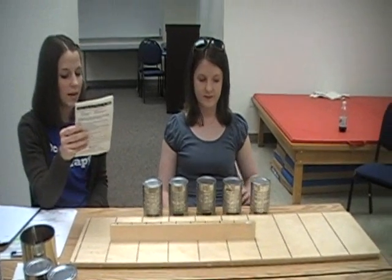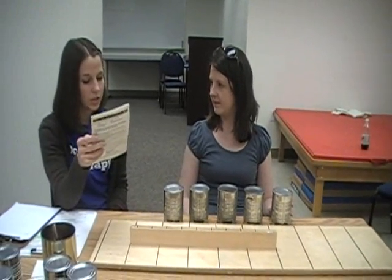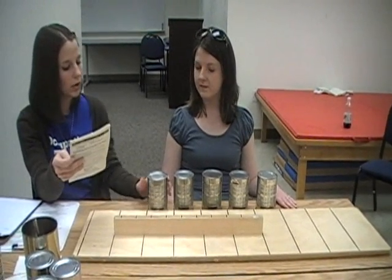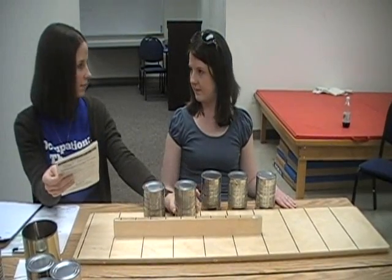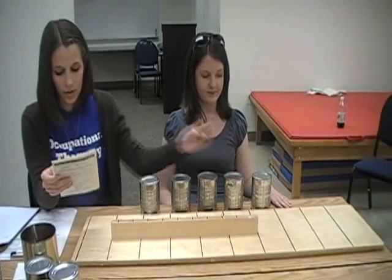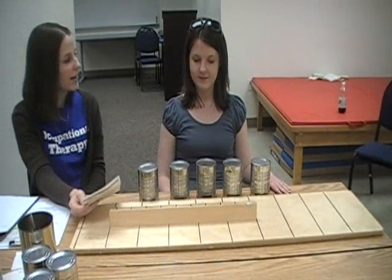Now do the same thing with these heavier cans. Place your left hand on the table. When I say go, use your left hand to stand these cans on the board as fast as you can. You will begin here. Do you understand? Ready? Go.